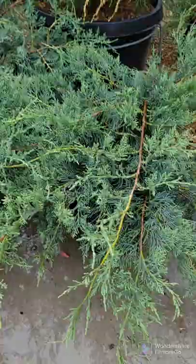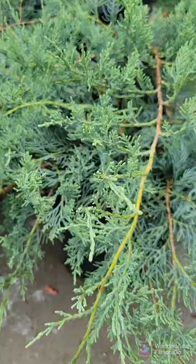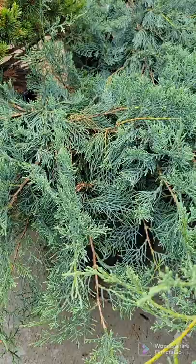Gray Owl Juniper has a deep silvery blue foliage — very soft to the touch. It'll grow about 3 to 4 foot tall by 6 to 8 foot wide, so it's kind of a spreader, not a ground cover, but it does get very wide. It's good for an area if you have a big space you want it to fill in. A deep silvery blue color for full sun.